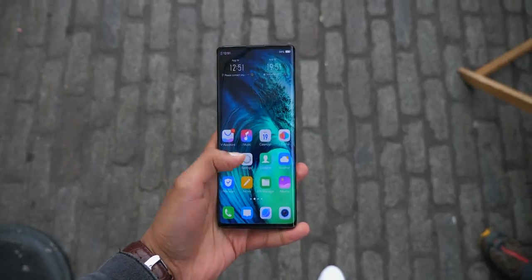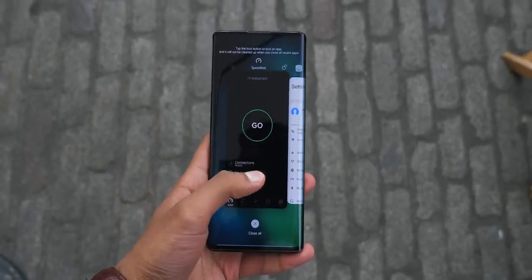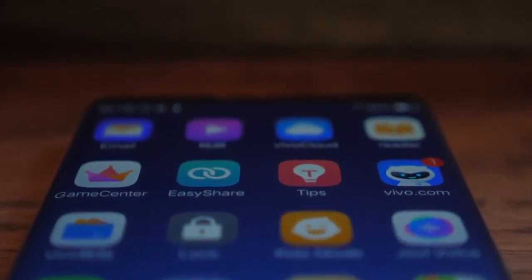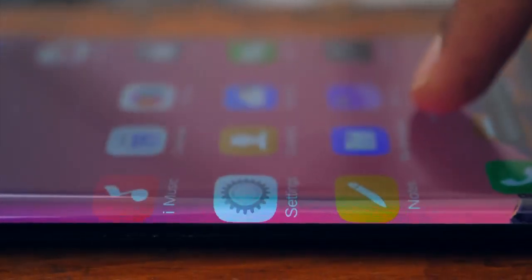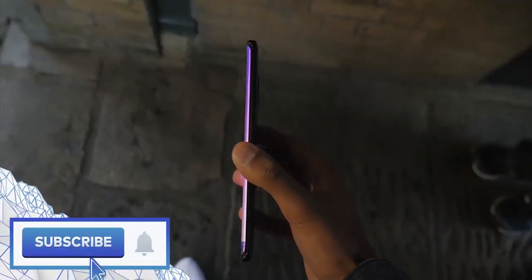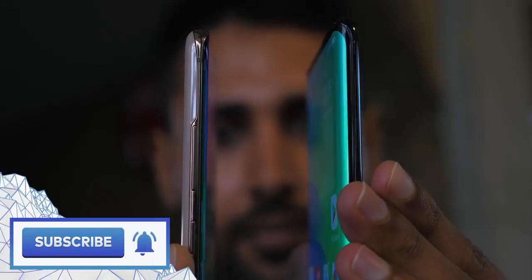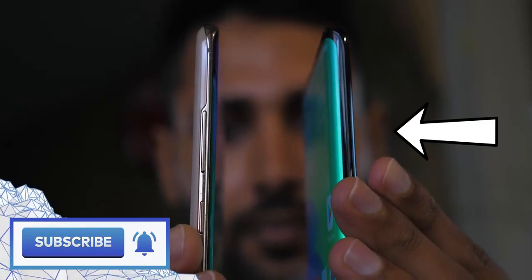The first thing you're going to notice here is the screen. This thing is almost all display. Now, I can't reveal size and specifications, but you can probably tell for yourself this is a massive phone with massive curves — so much so that even when you turn the phone on its side, half of what you're seeing is still display. And compared to other curved display phones, the Vivo Nex 3 on the right spills about four to five times as much onto the sides.